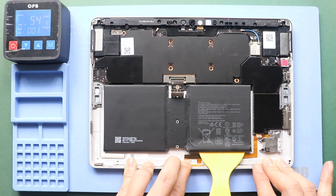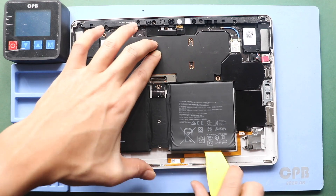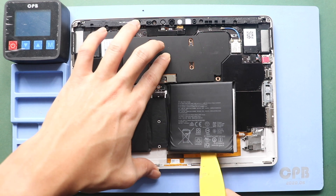Once you feel the heating is enough, gently use a pry tool or something similar to take out the battery. This process may take some time — slowly pry out the battery from the body.